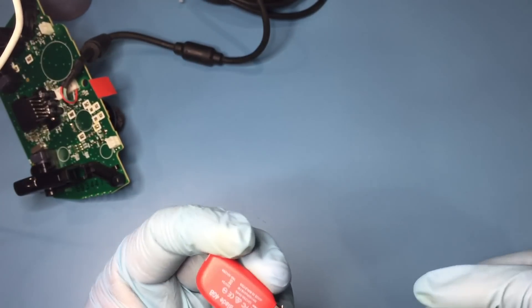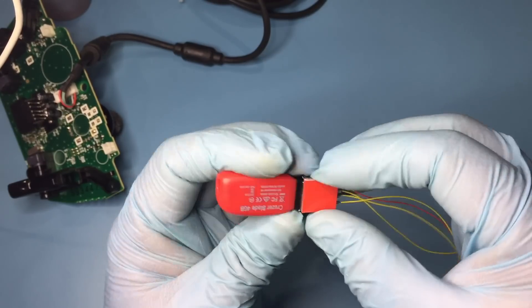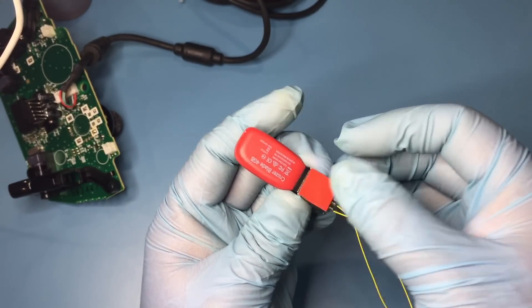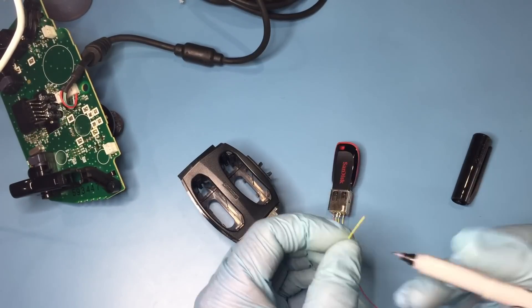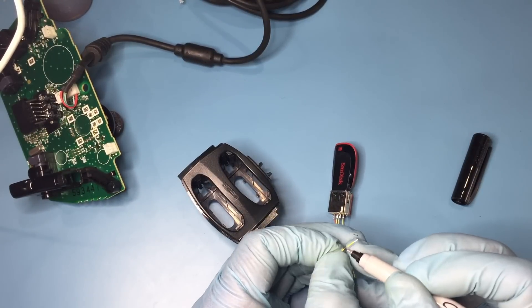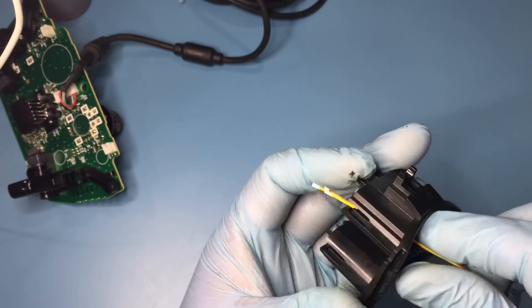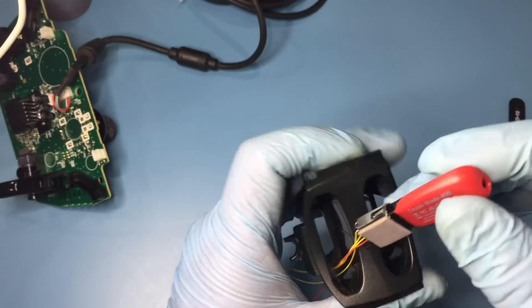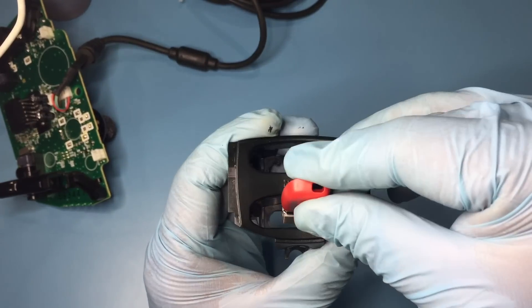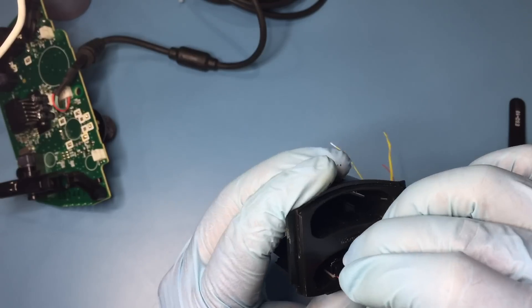Double-sided tape is used to attach the USB connector to the inside of the memory card slot. But first, I'm going to put marks at increasing distances from the ends of the wire so I can easily ID them. I twisted the wires together to ease getting them through one of the side holes. Then I used the USB stick to help place the USB connector, being sure not to position the connector too far into the slot.